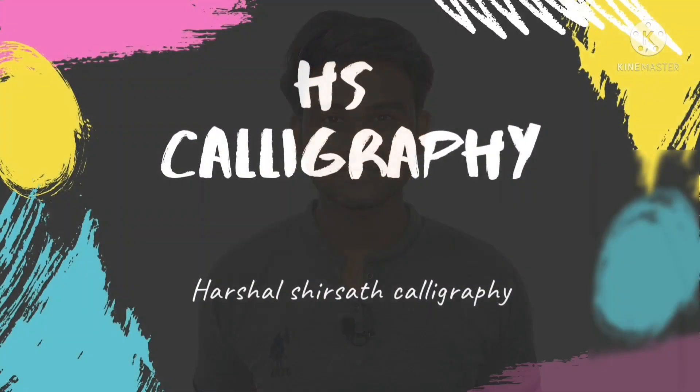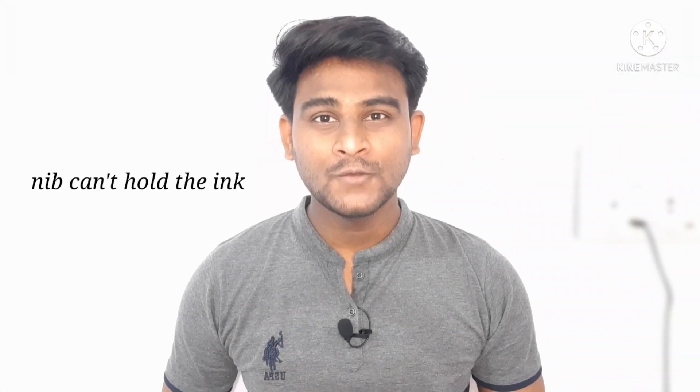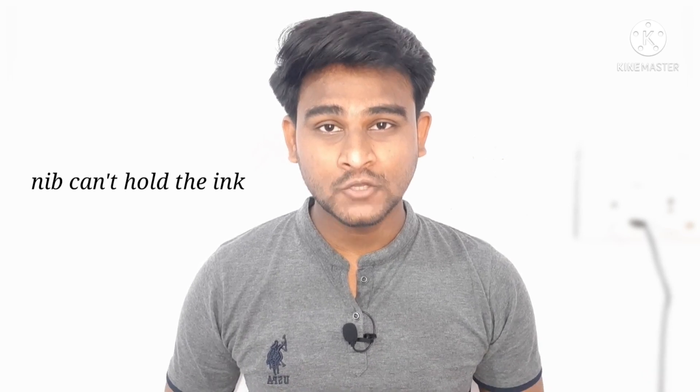Hello there folks, I'm Harshal and you're watching HS Calligraphy. So without any further ado, let's get to it. Let's begin with the issue of ink flow. Whether your ink quickly runs off the nib or just sticks to the nib, bad ink flow can ruin a project. It can happen when you are working with a brand new nib.